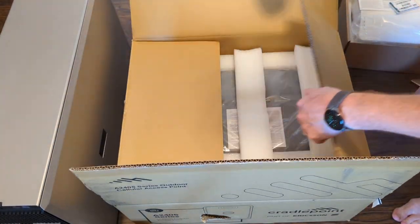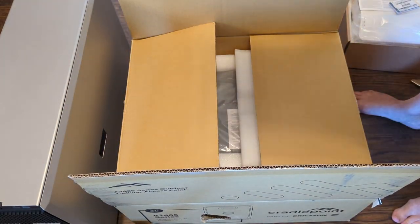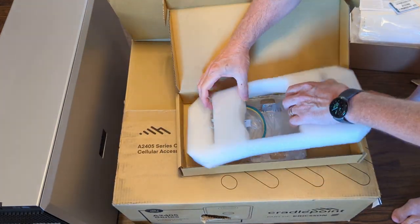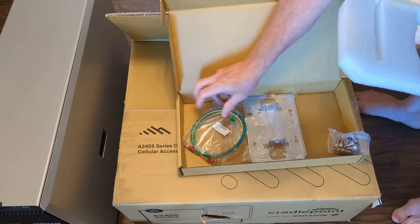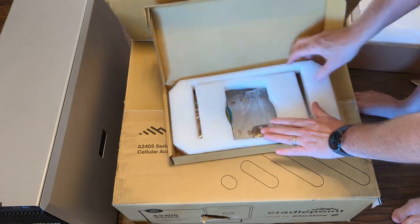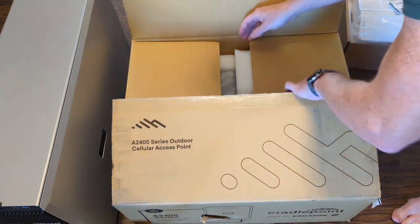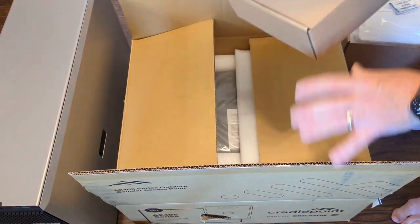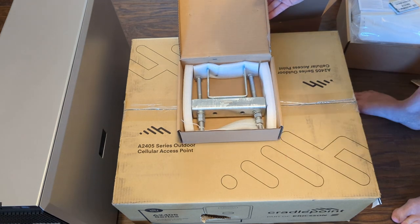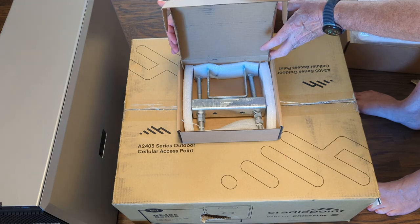Let's take a look and see what the A2405 has in store for us. We have a couple of - three accessory boxes around the side. The first accessory box appears to have a ground cable assembly and a wall mount, along with some additional wall mounting hardware - nice little setup for going outside. The second box - that one's heavy. Another big piece of mounting bracket hardware. That's serious - that guy is not going anywhere once you put it up on a pole.